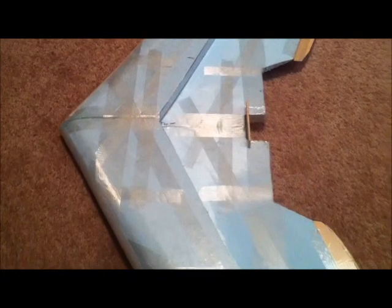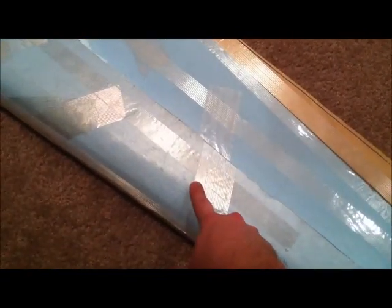So I cut that out, and then I used Gorilla Glue to epoxy the top of the step to the main wing. And then I put a bunch of weight on it, because Gorilla Glue tends to expand quite a bit. So you need some good weight to hold it down so it doesn't push the foam up too much.